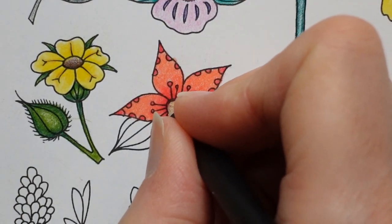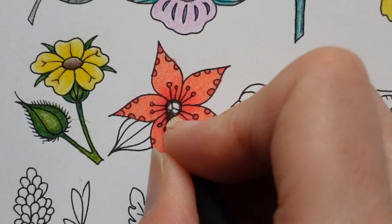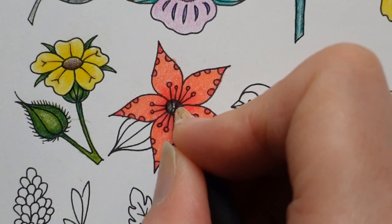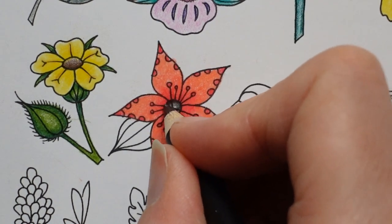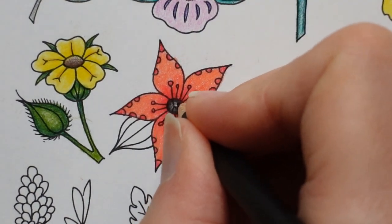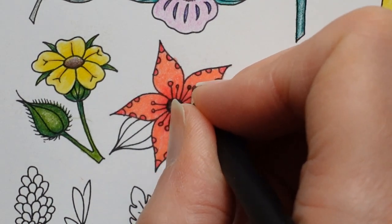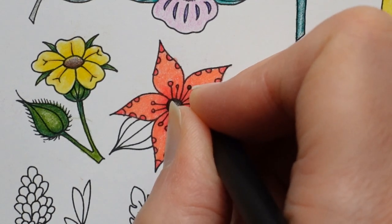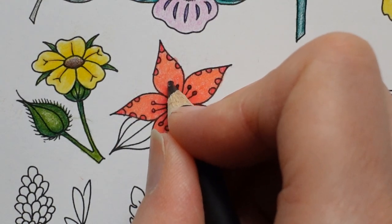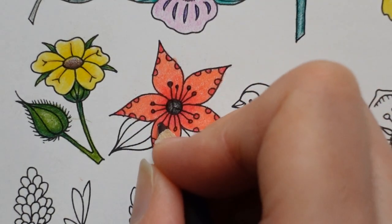I usually like to brush away eraser dust — not with my hand — but I left my brush next door. I was using it last night at my desk when I was sitting with the family. So what I'm trying to do here is get a darker layer around the edge and less towards the center, to make it look like there's a little shine in the middle. I'm going to do each of these dots in black if I can, but there are a lot of layers of red and trying to cover those with a pencil is quite tricky.